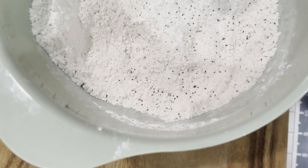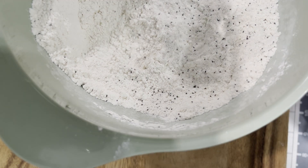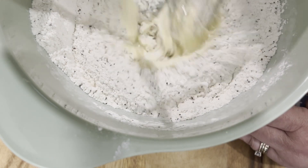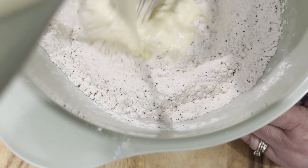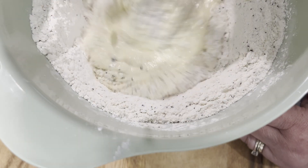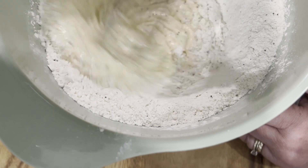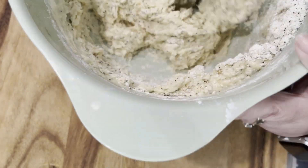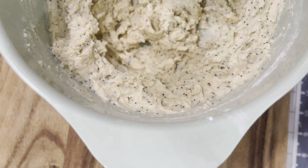Here you see our dry ingredients — got those poppy seeds in there, got the sugar in there. Just going to start slowly pouring those wet ingredients in, constantly mixing while you do so. You're going to make a batter. It's going to be a very thick and very hearty batter.